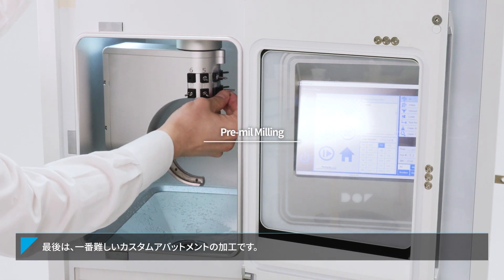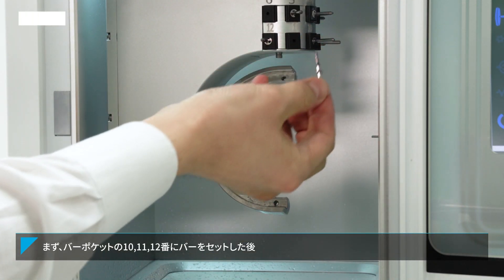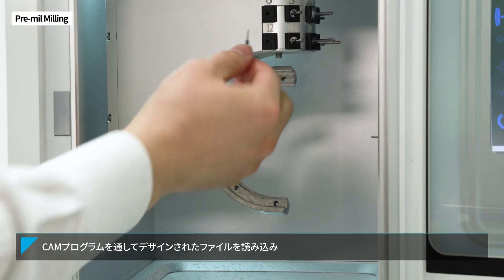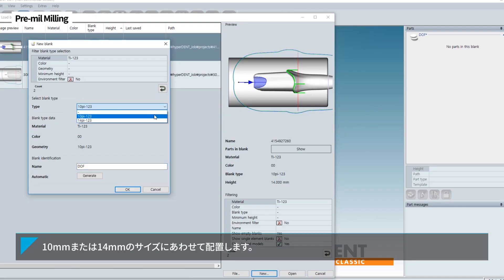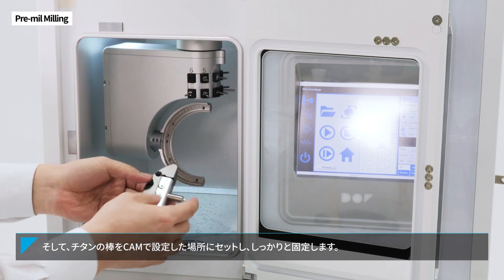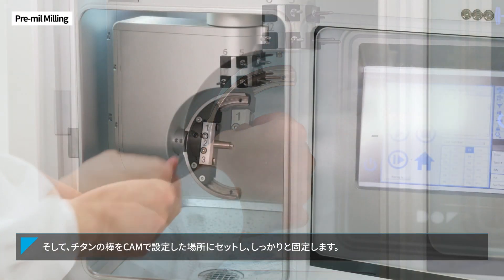And last, let's try pre-mill milling. First, insert the tools into tool ports number 10, number 11, and number 12, and then use the CAM program to place the design files in 10mm or 14mm size. After inserting the pre-mill in the same way as the slot number output from the CAM, use bolts to fix it to the fixture tightly.